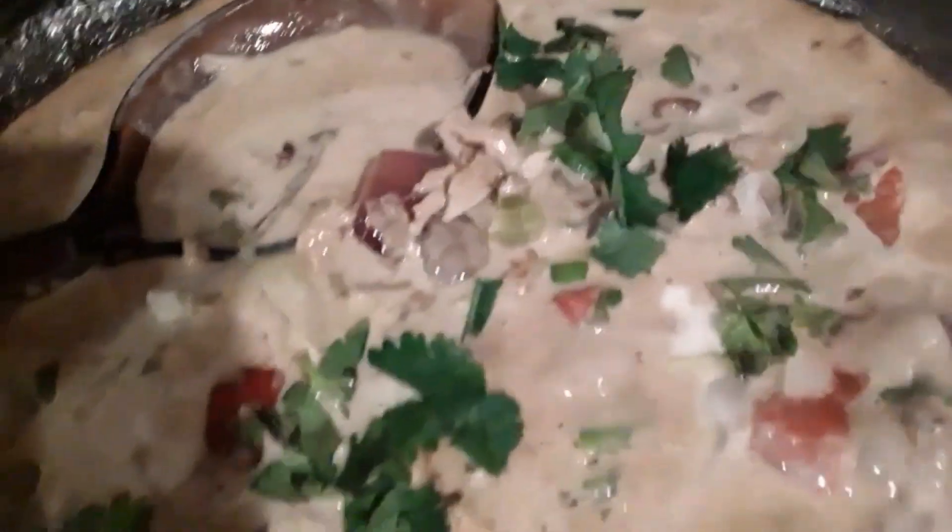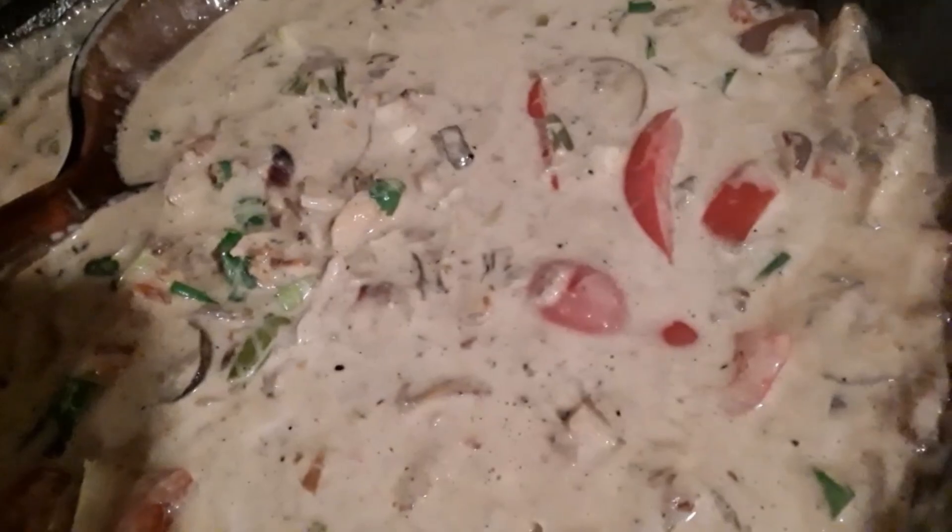This is so easy, except for the mise en place, which is the prep and cutting all the veggies. After that it comes together quick. Just make sure you got the rice going so you can put it all together on your plate.